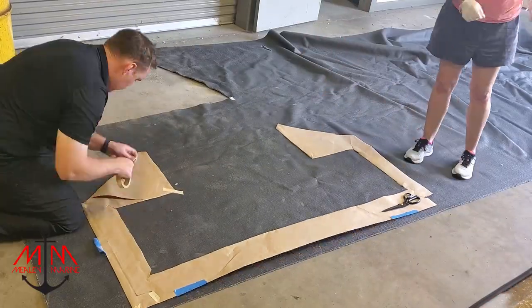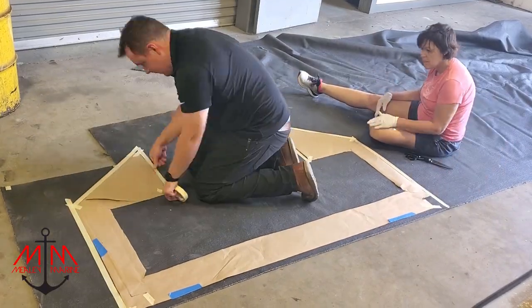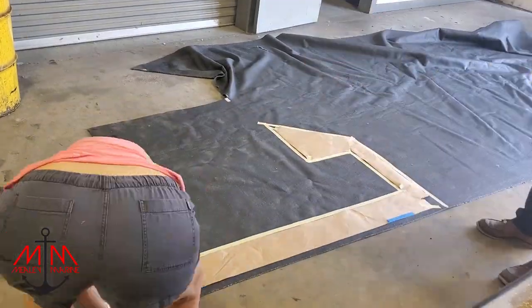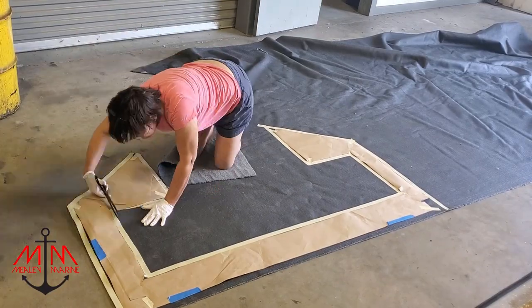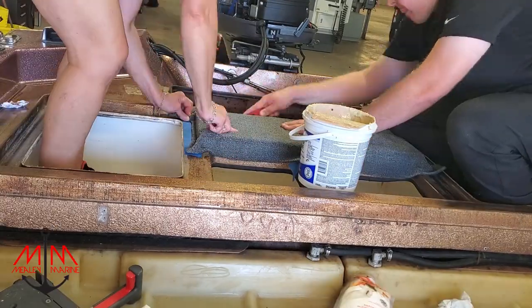Some things that are very key when cutting out these templates: first, make sure all the templates are going in the same direction on the carpet for the nap. Second, everything needs to be face down — the top of the template needs to be face down, as well as the carpet.